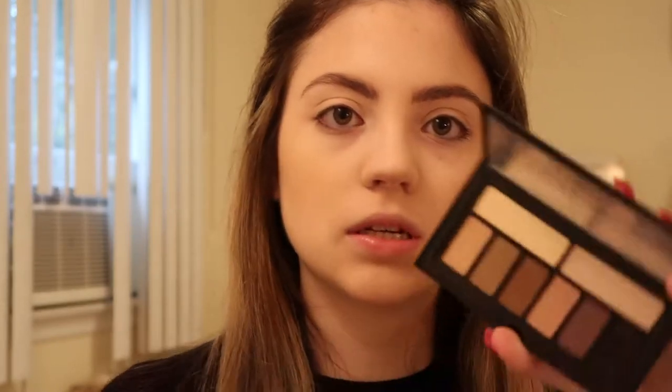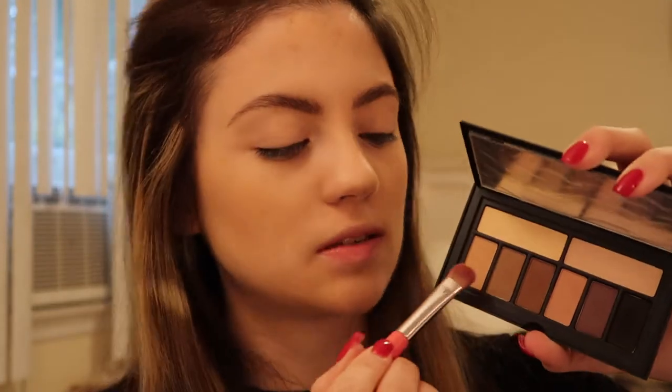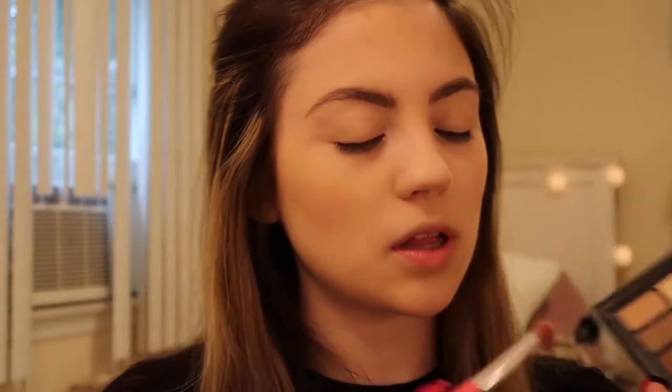I already did all my face makeup — foundation, concealer, and bronzer — so we're going to start with the eyes. I want to go for more of a darker purpley smoked out look so I have a couple different eyeshadow palettes to use and I'll mix colors from those. One palette I have is the Smashbox Cover Shot Matte Eyes palette. I really like this one because it has a bunch of different matte shadows, and I don't want this look to be too shimmery since we're going to have other stuff going on on our face. I'll start with the shade 'Work It,' a light cream color, applying it all over my lids.